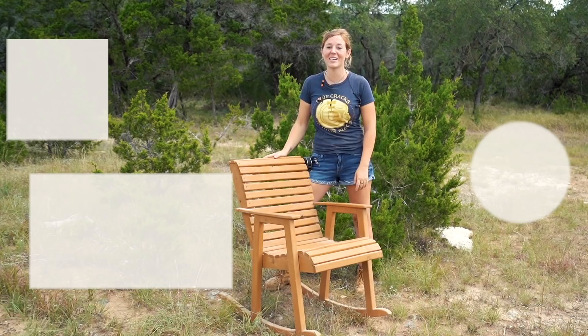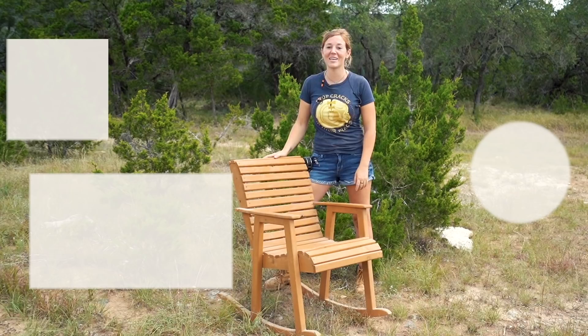If you've been wanting to make a rocking chair, I have templates for this design right here. Or if you go to my website, I have templates for tons of other projects as well.